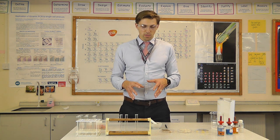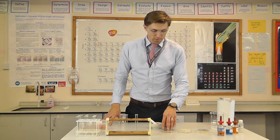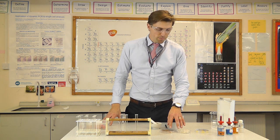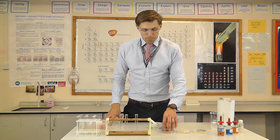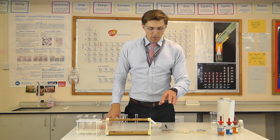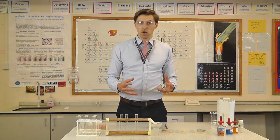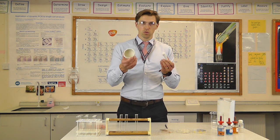To start with I'm going to prepare my samples. I've got three samples to show you today: biscuit, white bread, and some cheese. I'm going to start with the biscuit first. The first thing I have to do is crush it up in a pestle and mortar — the mortar is the bowl.